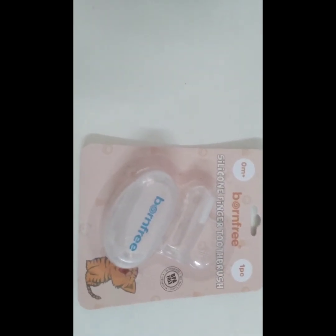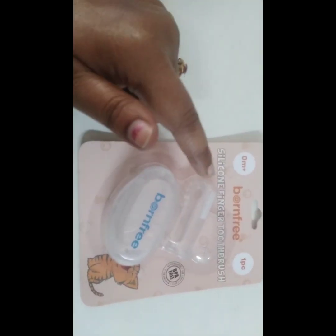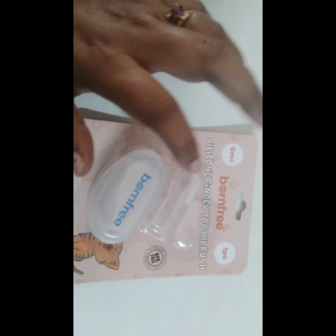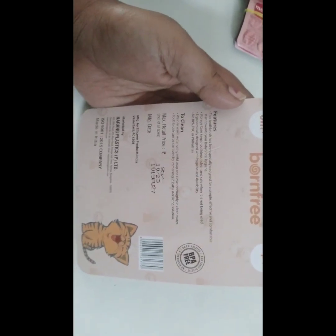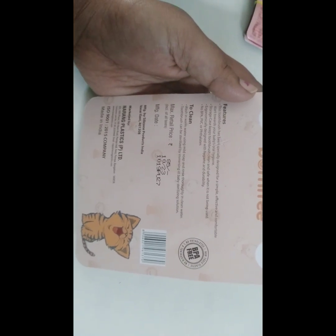Wash the finger brush and wash your fingers before use. This is a very comfortable storage box that comes with the product.